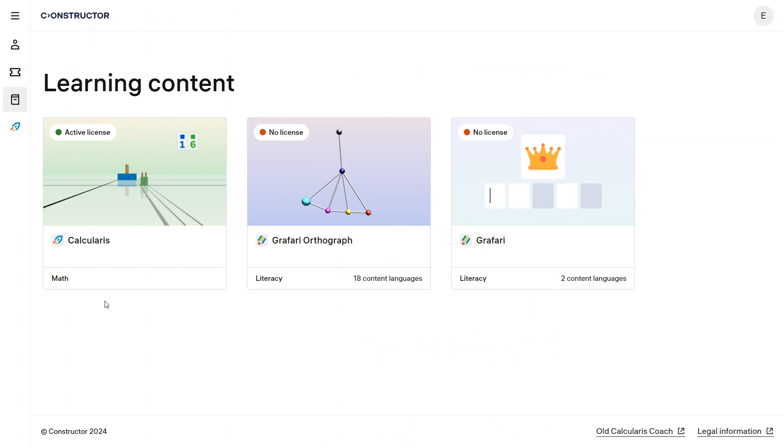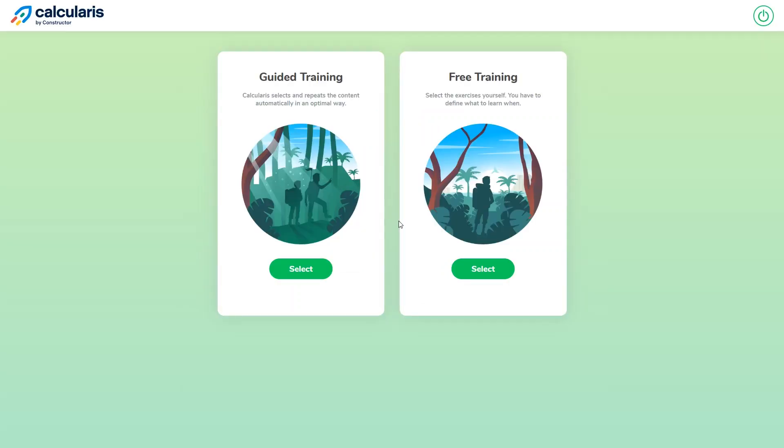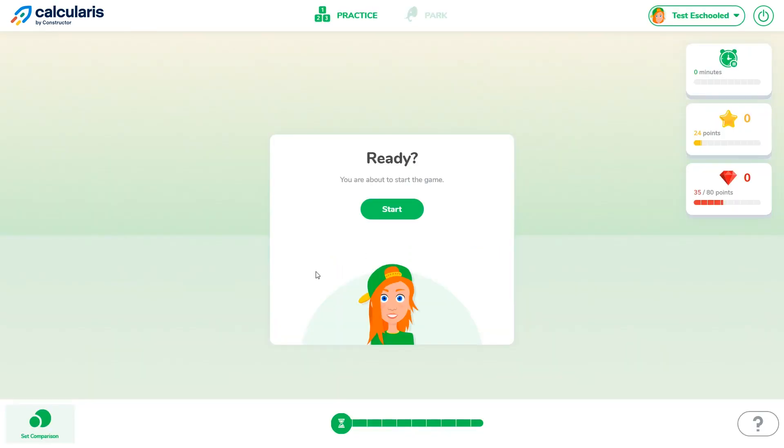To get to the student program, just click over here and log back in with the student login you created. Then you'll choose between guided training and free training mode. Guided training is the adaptive learning mode where the program guides you through lessons based on your performance, and free training mode lets you pick any lesson you want.